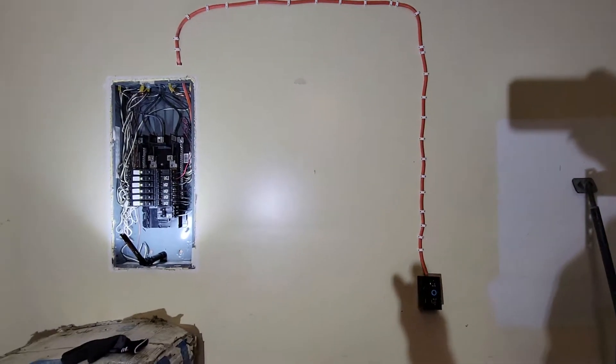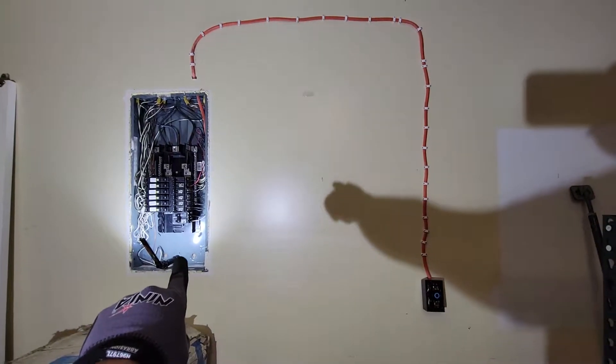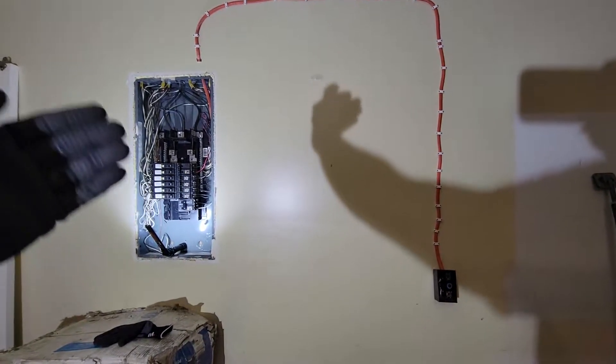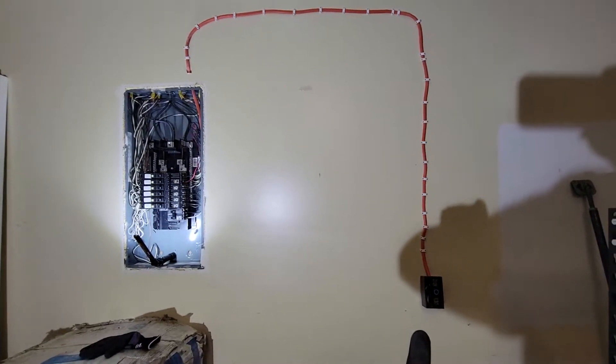Hello everybody. Today's video is just how to add a circuit breaker — a two pole 30 or 50 amp circuit breaker to your panel — and that's also to add a 240 volt outlet.